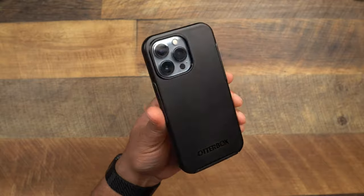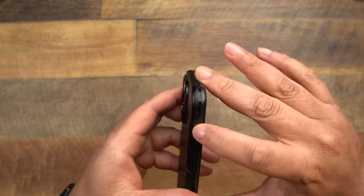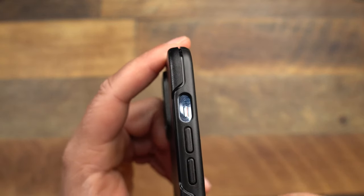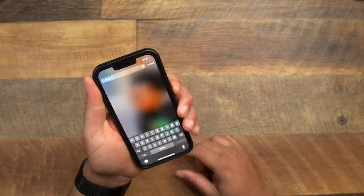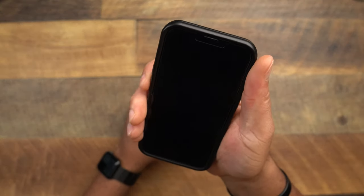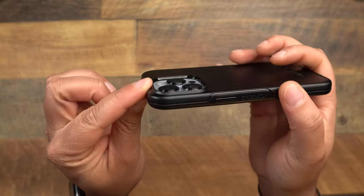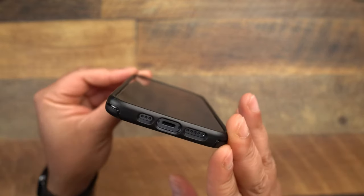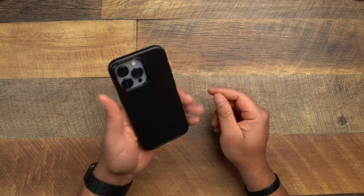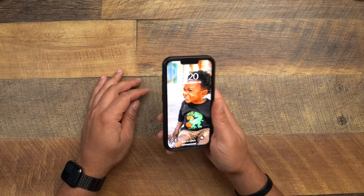Here it is on the Sierra Blue 13 Pro — very sleek looking case. Let's get into the things that matter. Mute toggle switch is cut out a little funky — it's kind of lowered in the cutout. Volume up and down feel very good. Power button is super nice and tactile, very nice feeling buttons. Going down to the bottom, the cutouts are spot on, no issues there, and the camera is raised up and protected. Table protection is good — I do have a tempered glass screen protector and it has a nice lip all the way around.